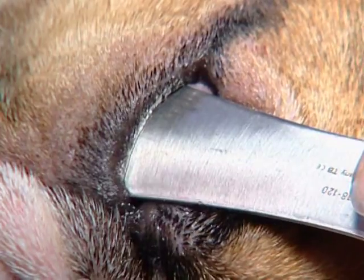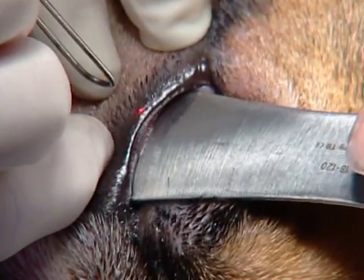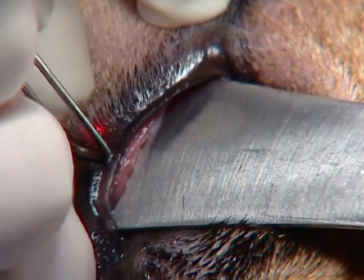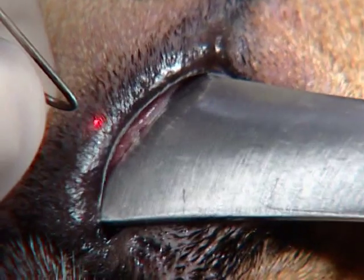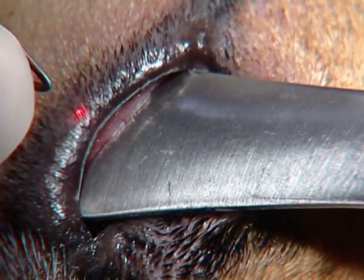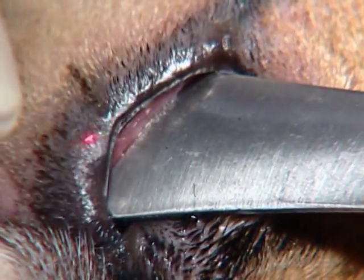That is as much correction as you will get with this procedure. One of my favorite points with cutting edge is the aiming beam — the diode allows me to precisely know where I'm going to start. I'm going to go midway, just like we did on the other eye, but now I'm going to pull back. This would be where I was on the other eye; I'm here now. It's set on two — the other eye, where I was actually cutting, I was set at four. Decreased my power, pulled back, and I'm going to move very slowly.